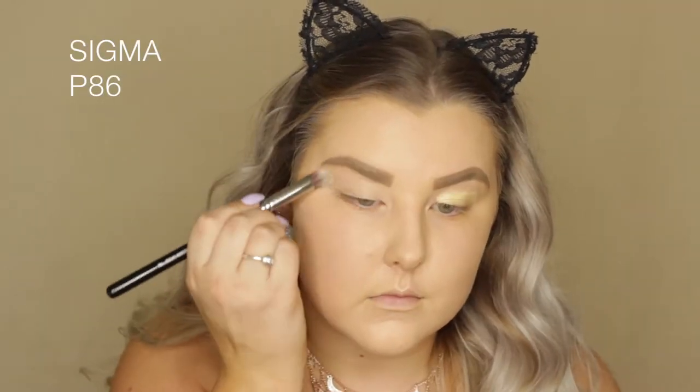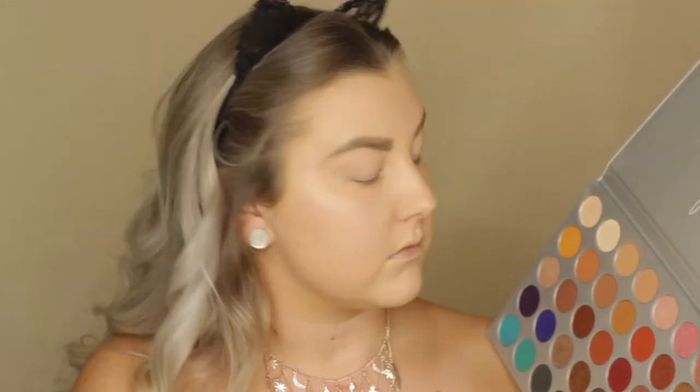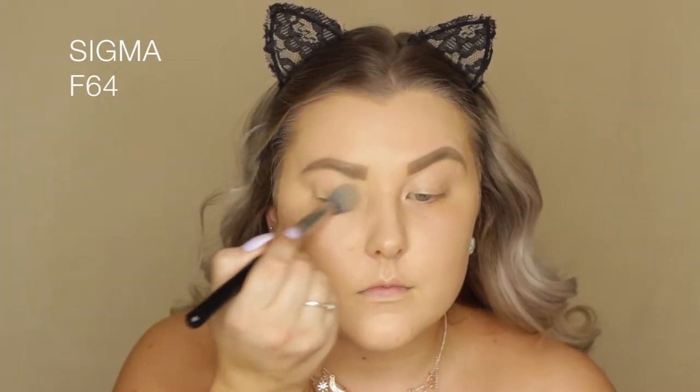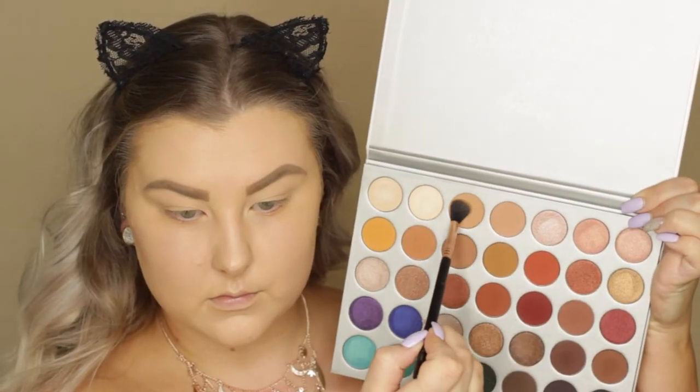I'm using a Sigma P86 brush to prime the lids. Then I was looking in the palette and there's actually no matte bone shade or anything, so I'm taking the professional powder from Benefit just to set the lids down — because there's nothing in the palette to set the lids, which is kind of disappointing.